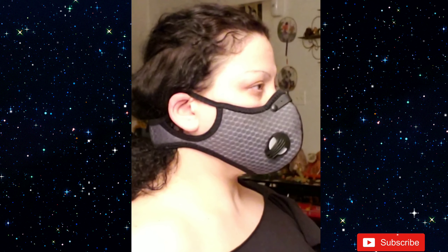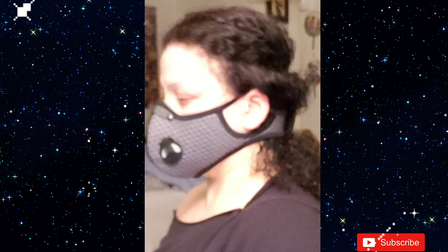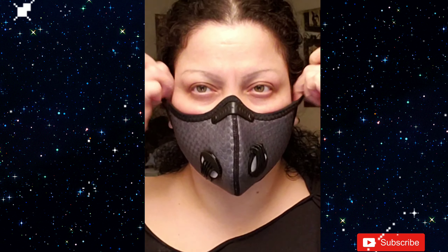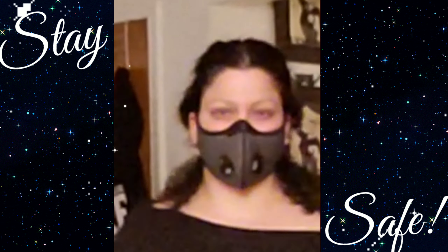It was so fitted and comfortable. It's very easy to breathe inside of it — the vents — I mean, you could literally feel the air going out. I have no complaints, I love it. Go get one, but before you do, let me model it for you.